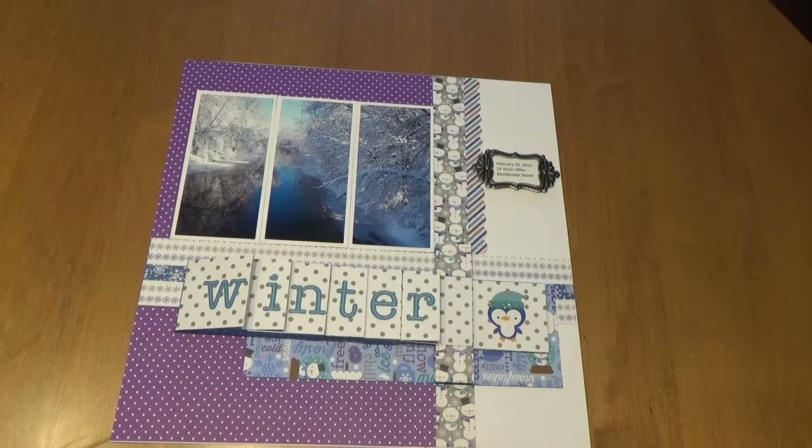I hope you like this two-page winter 12 by 12 layout. Enjoy your winter day and have a great day!